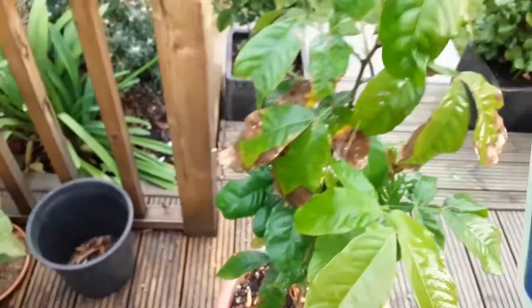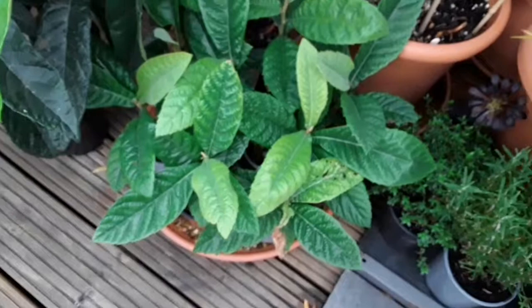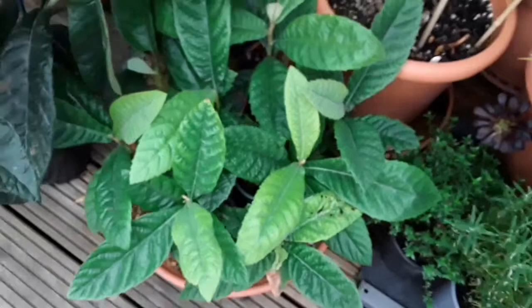Basically this means that the other spray I'm going to use will be far more effective. Obviously I can't hold the camera and hold the leaves up because I'll be doing underneath the leaves as well, but it gives you the general idea. I'll do the loquat as well, but in a minute I'm going to dig that loquat out, put it in a separate pot, and put it in with the other ones which are down here.